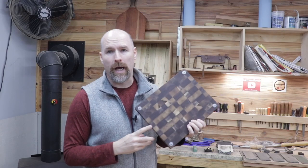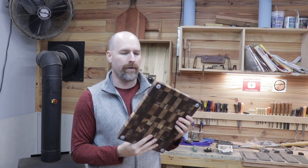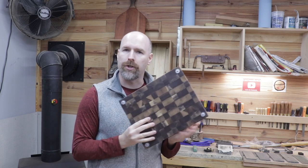Welcome back to the shop friends. It's about 35 degrees outside today, so it's a perfect day to get those cutting boards finished that we started a few weeks ago. All we have left to do is put the rubber feet on the cutting boards. I went ahead and finished up the walnut cutting board and I'm going to show you how I did that with the cherry cutting board.